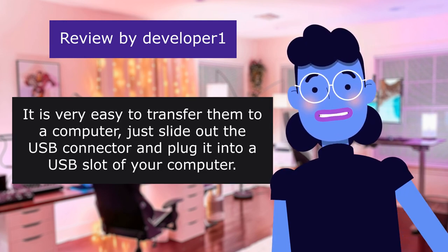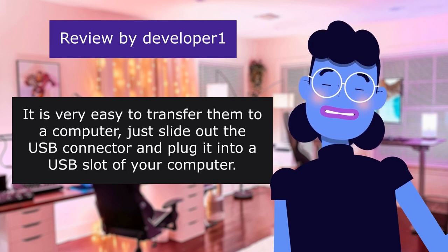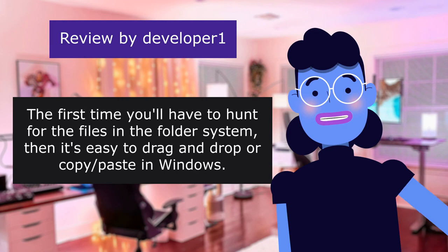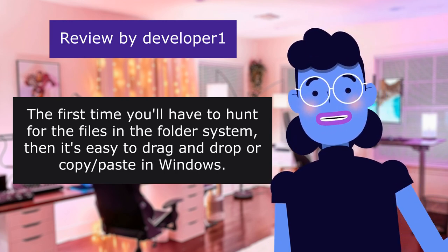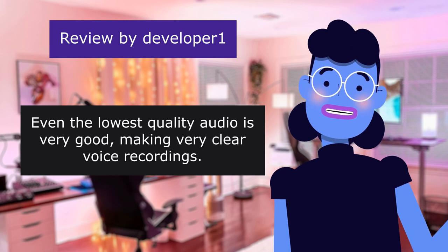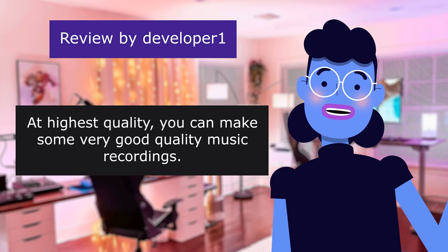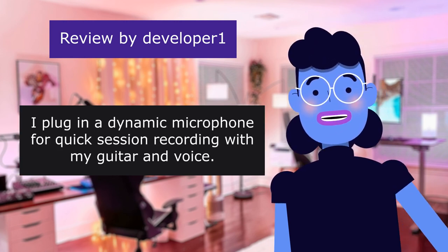It is very easy to transfer them to a computer. Just slide out the USB connector and plug it into a USB slot of your computer. The first time, you'll have to hunt for the files in the folder system. Then it's easy to drag and drop or copy-paste in Windows. Even the lowest quality audio is very good, making very clear voice recordings. At highest quality,